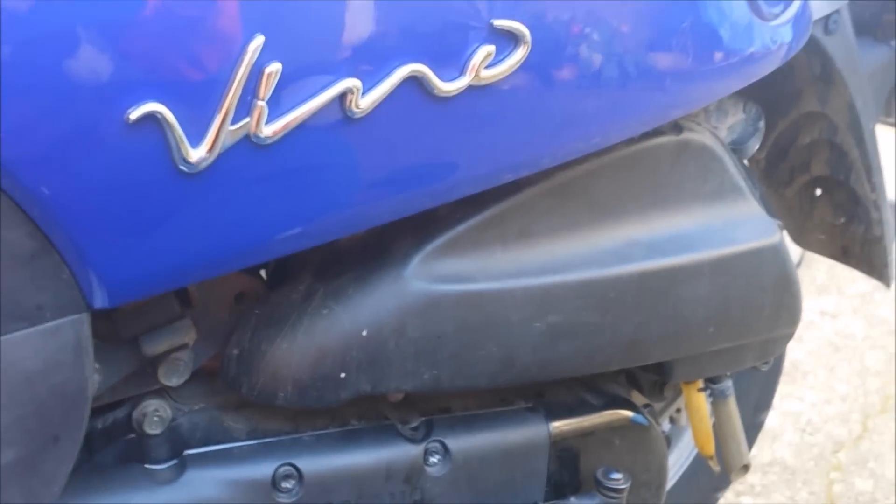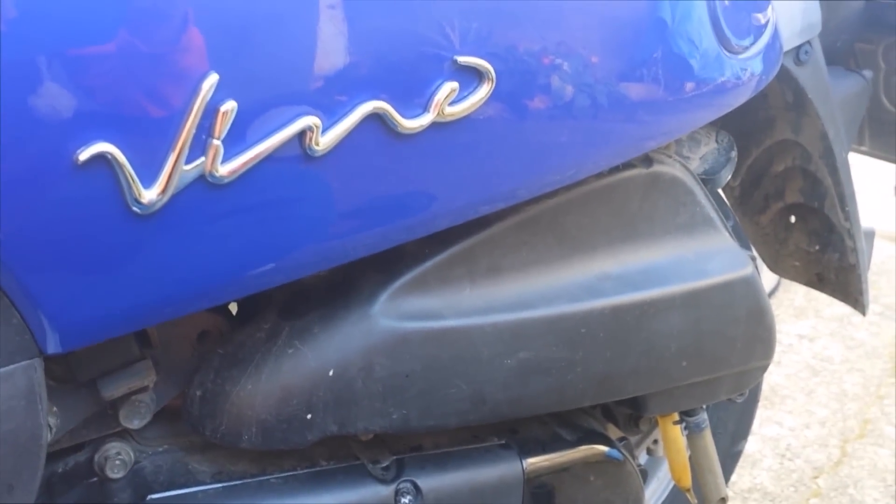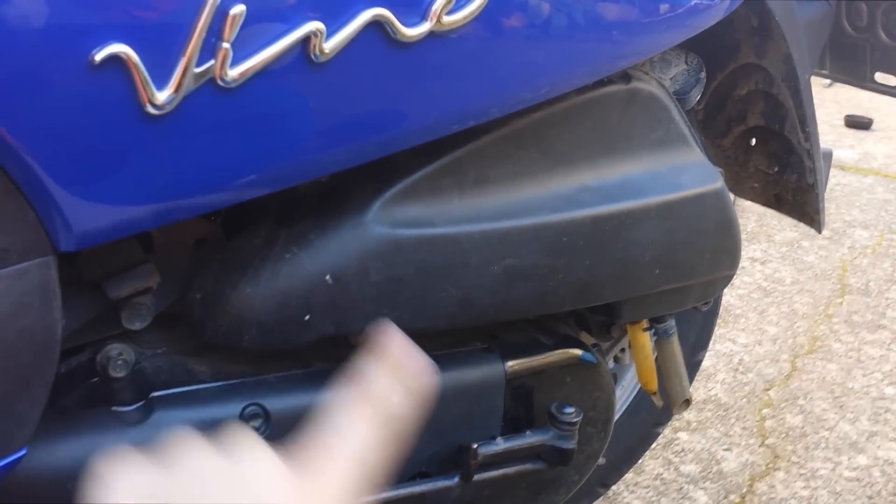Hey guys, alright, so this is gonna be a quick little video about how to check your air filter and how to replace it as well. This is where your air filter is right here.